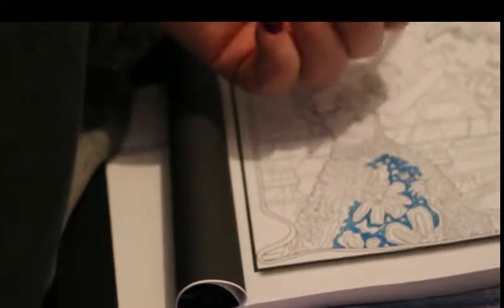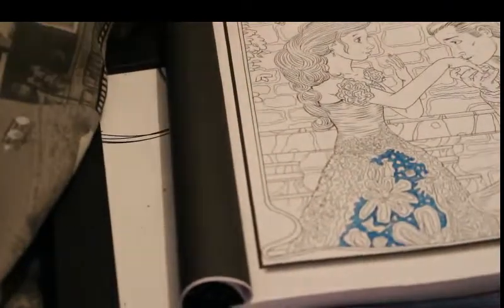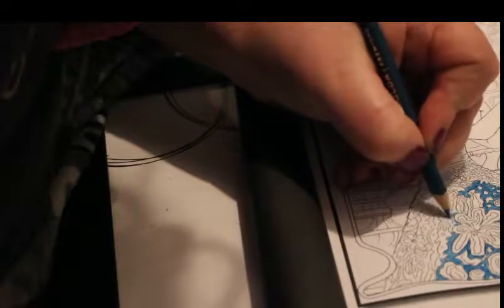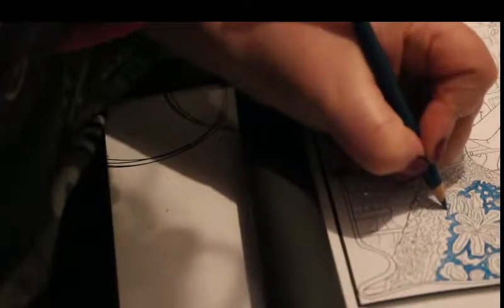I'm also going to do the Cinderella title bit at the top which is really nice. I think there are about four or five pictures for each fairy tale, one of which is a title page — I really like the title page, it's really cute. So I'm just figuring out which colour to use where. The lines are guidelines unless it's a real pattern on the dress like the flowers. That first bit is done and it's tiny but it's taken a while.